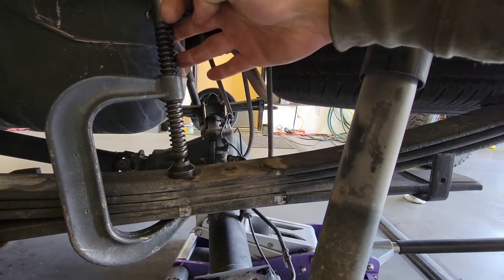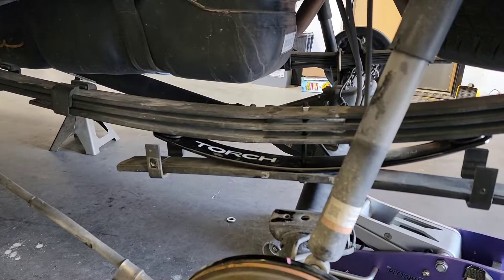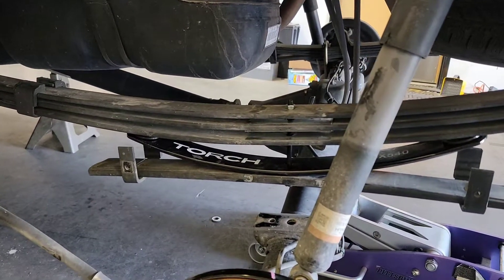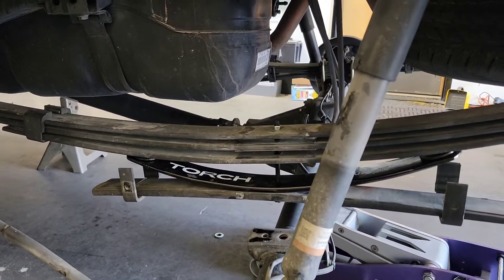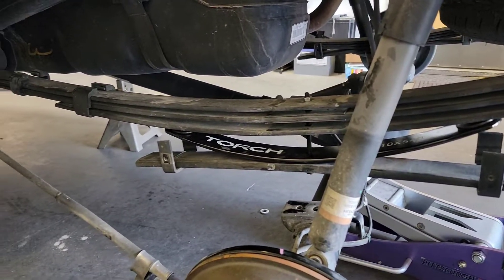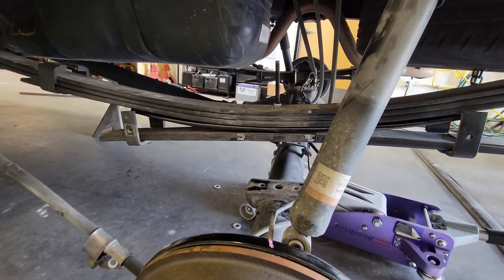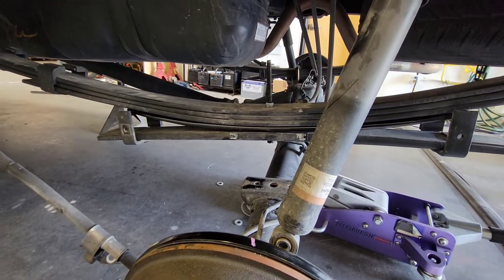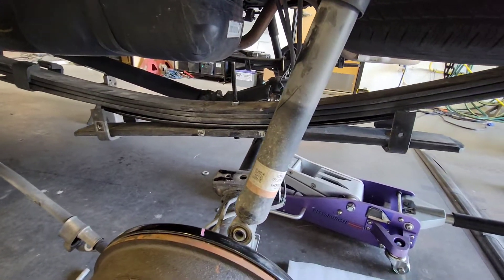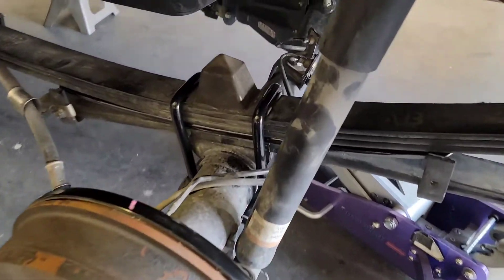Clamp the leaf spring and take the bolt out, then let pressure off the leaf spring slowly. In reassembly, you're going to use the c-clamp to squish it back together with the bolt already in there to keep it aligned and straight. Tighten it together after your c-clamp has compressed it — otherwise you risk stretching or snapping the bolt. Now that we've got it all bolted back together, we're going to cut off the rest of that bolt and leave it just a little bit longer than the nut so you know it's not hurting the structural integrity.